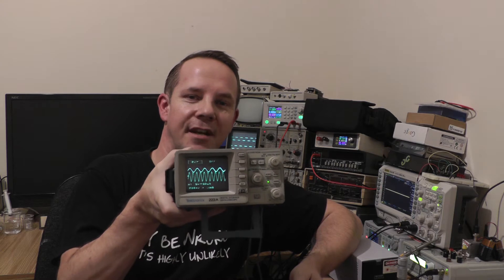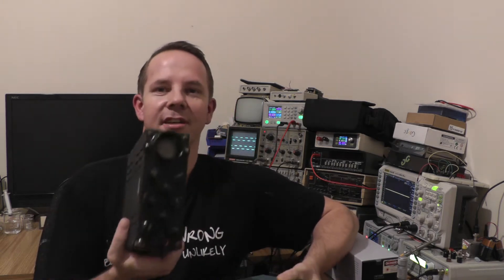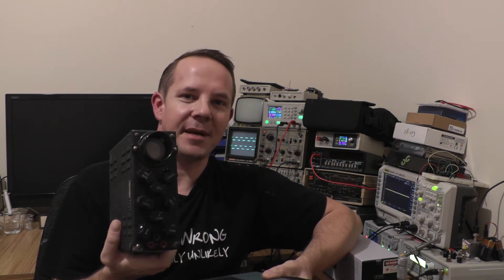Hi and welcome back to Lezzy's Lab. In this episode we're going to take a look again at oscilloscopes, but not bench top oscilloscopes like we have done previously. We're going to take a look at ultra portable oscilloscopes like this Tektronix 222a and this GEC Miniscope from 1947. So let's stick both of these on the bench and take a look.